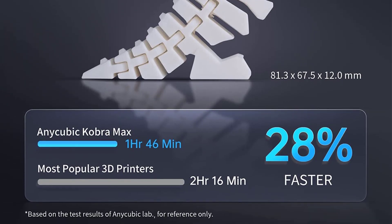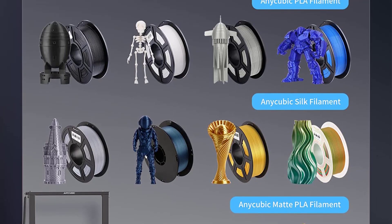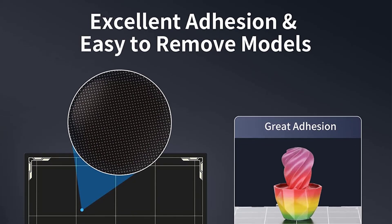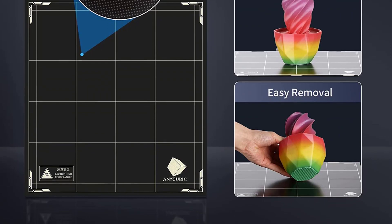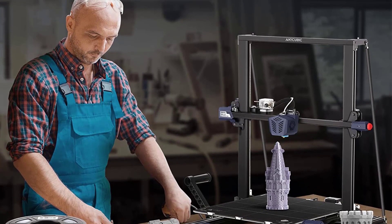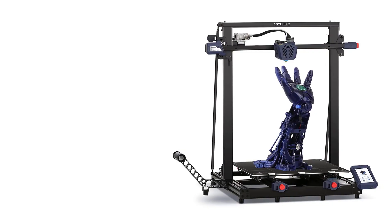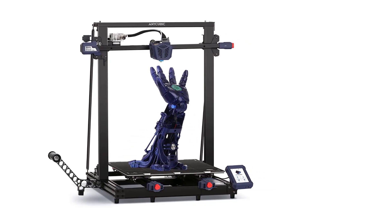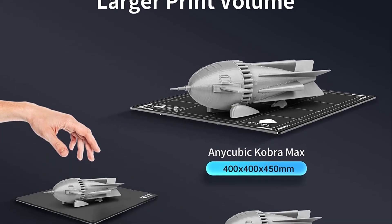NiCubic claims the Cobra Max has a top printing speed of 180mm/s, which is twice as fast as most FDM 3D printers — close to the printing speeds of the best Delta 3D printers. This high speed is convenient for large-format 3D prints and can significantly reduce printing times. The Cobra Max also features a resume printing function, which is essential for large prints as power outages can lead to hours of wasted time and material. The printer gets NiCubic's LeviQ Automatic Leveling System, which uses an inductive probe for bed leveling.